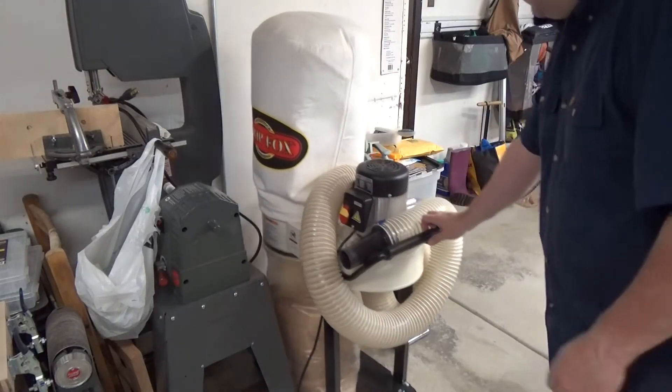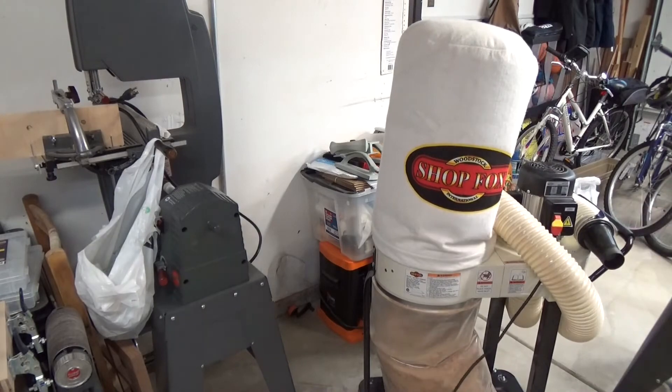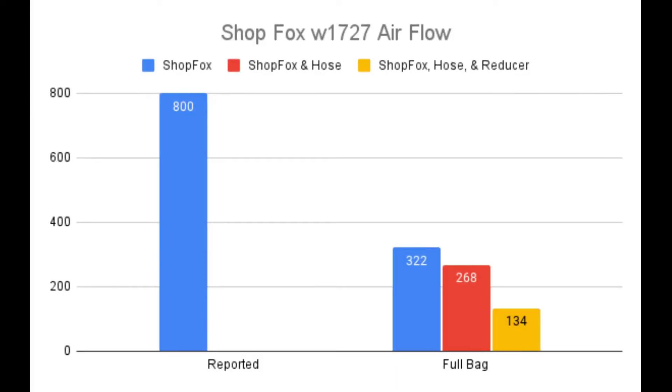My dust bag is almost full and the filter has been accumulating fine particles for some time, so I go ahead and take some measurements with the anemometer before doing anything else. Unfortunately, the results are fairly disappointing. With no hose connected, the anemometer is reading 322 CFM. With the 10-foot flex hose connected, it reads 268 CFM. And if I add the 4-inch to 2-inch reducer to the end, it drops to 134 CFM.